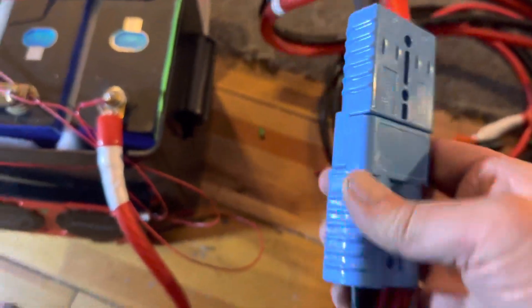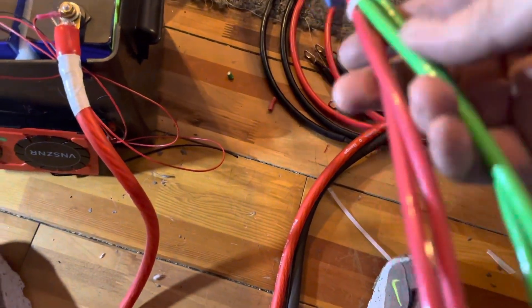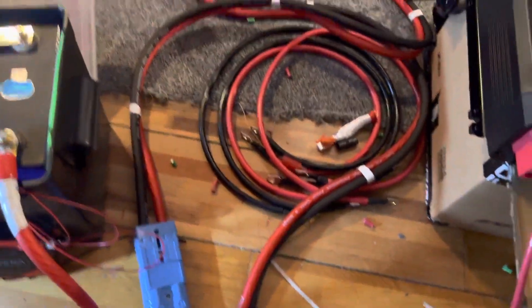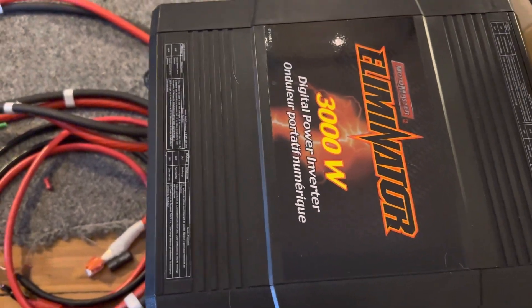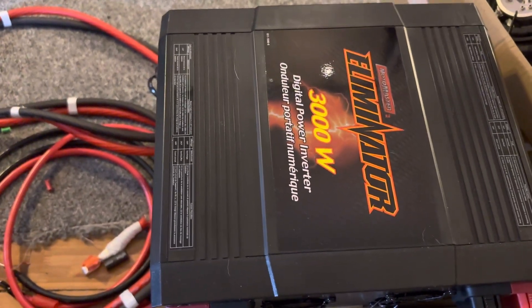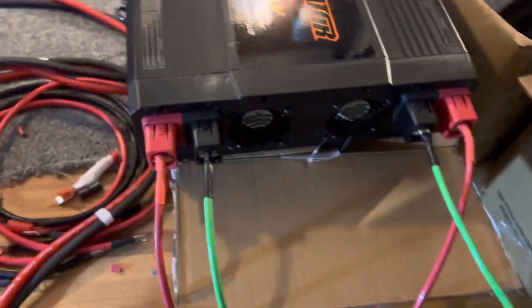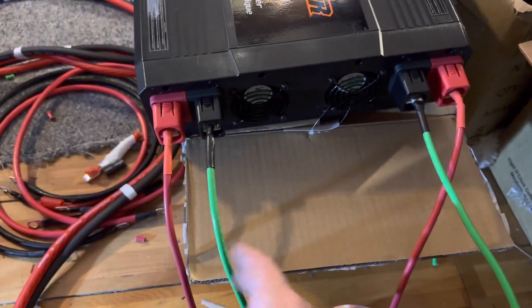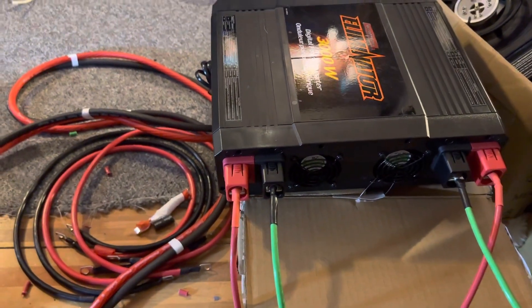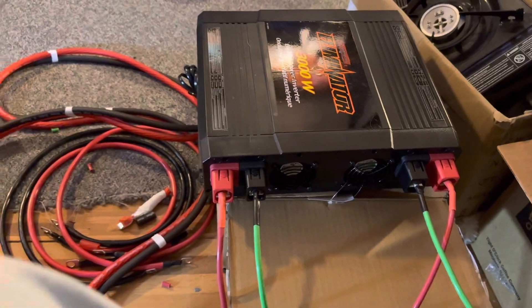I have it running into two Anderson connectors. Here's my zero gauge going into an Anderson, and then coming out on the other side of the Anderson I have number six wire — two hots and two grounds. Because the Canadian Tire Eliminator 3000 watt inverter, which is not 3000 watts, it's more like 1500 to 2000 at best, wants you to connect two positives and two negatives, because I guess it's two 1500 watt inverters put together.